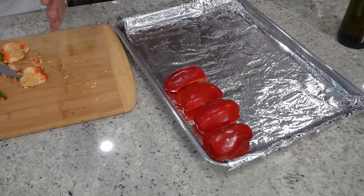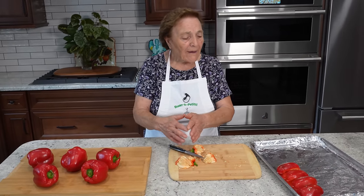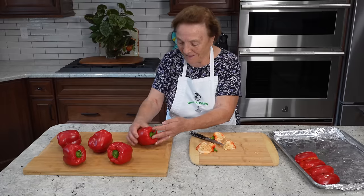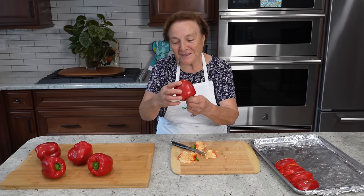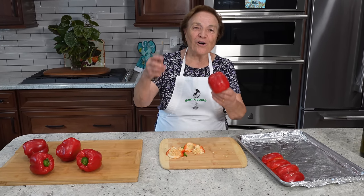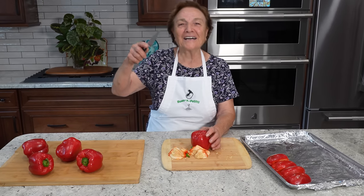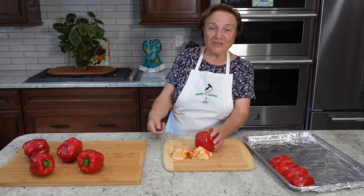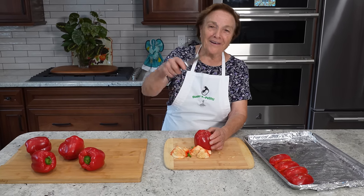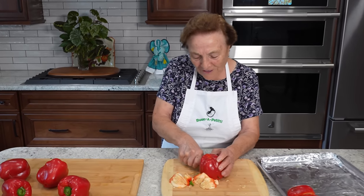Now I finish — I take my time, I show you the way you're supposed to do it. I take my time and finish the rest. That's all red. I remember this song — I see this red stuff and I make this. All right, and I continue. When I cook, I'm so happy.